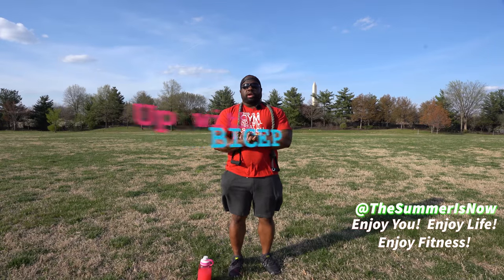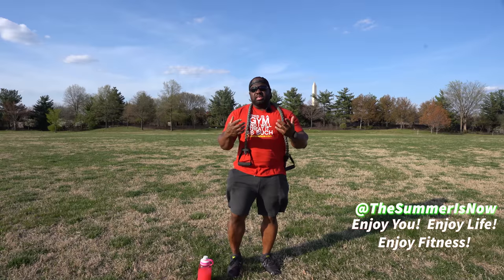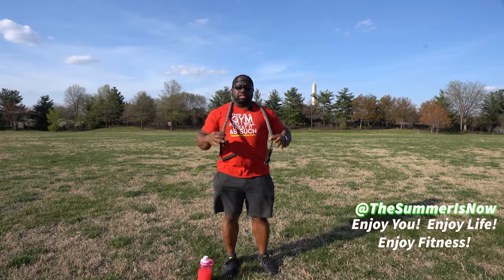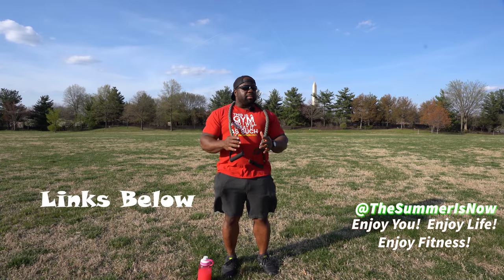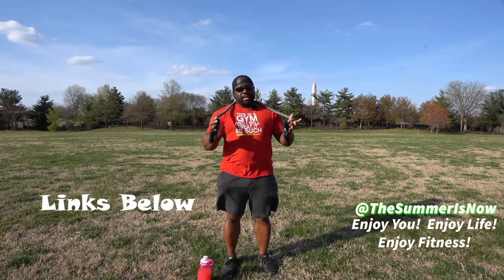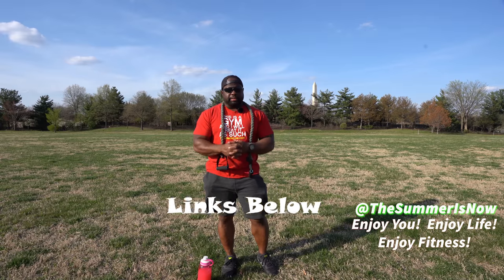We're going to do another workout today with the resistance bands. Today's focus is going to be the bicep, so we're going to do bicep curls. Remember that in order to do this exercise, you need a resistance band, which you can get off Amazon. If you're a Prime member, you can get it in about two to three days, sometimes overnight. I have the link down below for this resistance band or some other resistance bands that I use.